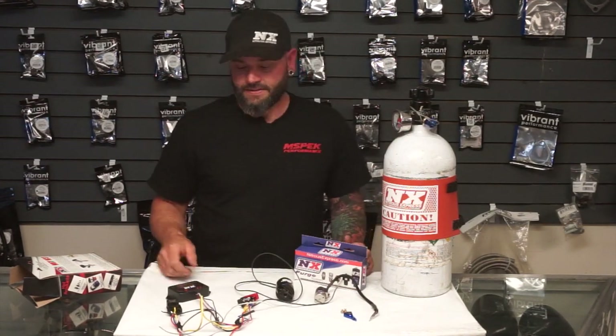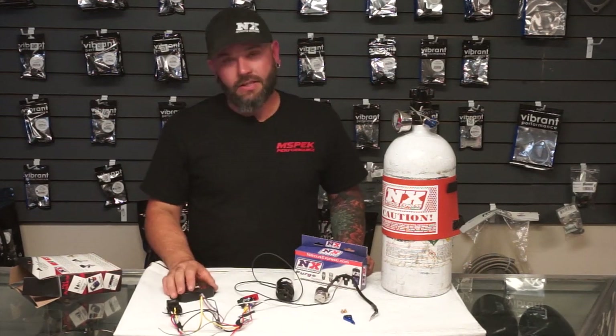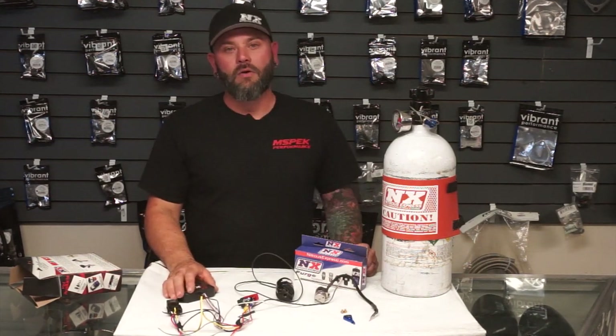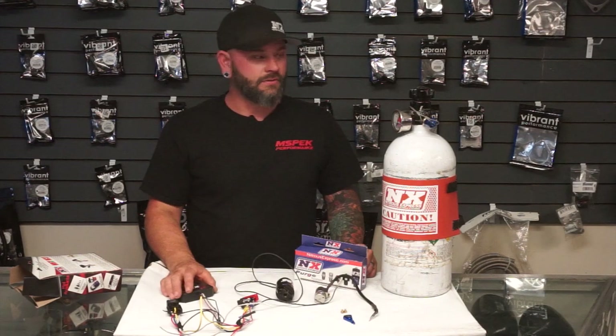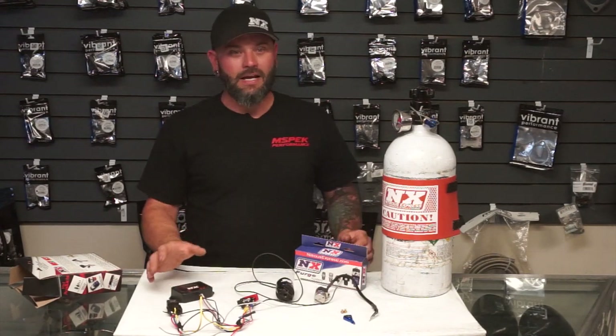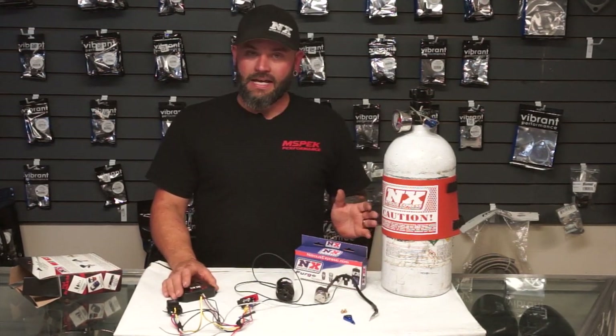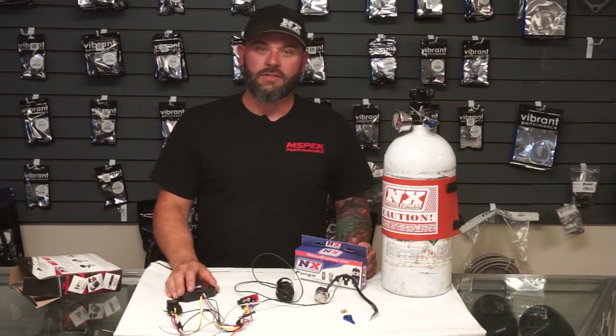Onto the shot of nitrous that everybody talks about — a 50 shot, 70 shot, and so on. On a naturally aspirated engine with no other power adder, a 50 shot will typically gain you close to about 50 horsepower. A 70 shot would be close to 70, 90, so on and so forth. It's not exact, but it comes out very, very close to that.